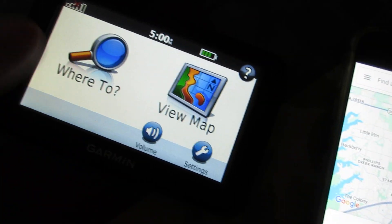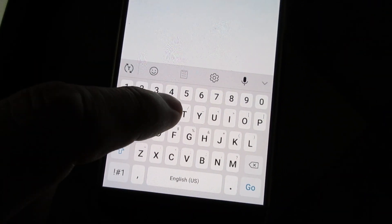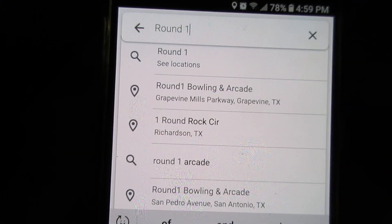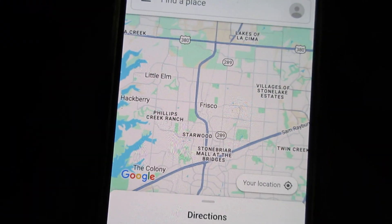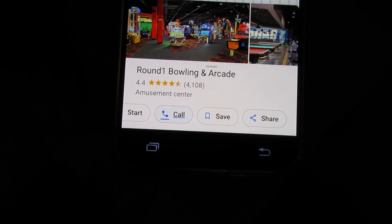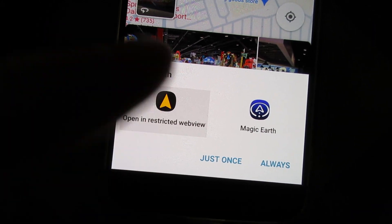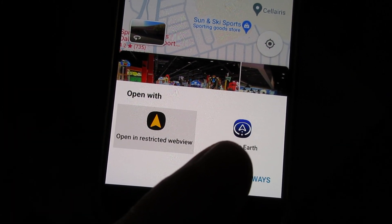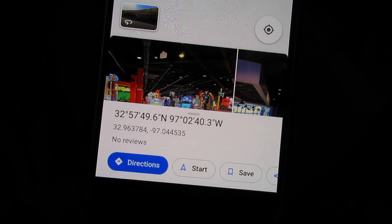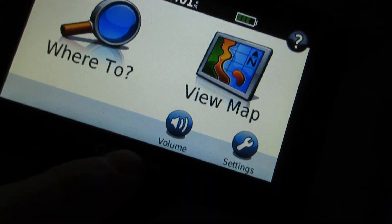If I want to find a location, I go ahead and search it — I'll search for an arcade I know, find it, then scroll to the right and share to myself. I have Magic Earth on here which would work, but I share it to itself, and what I get out of that is coordinates.